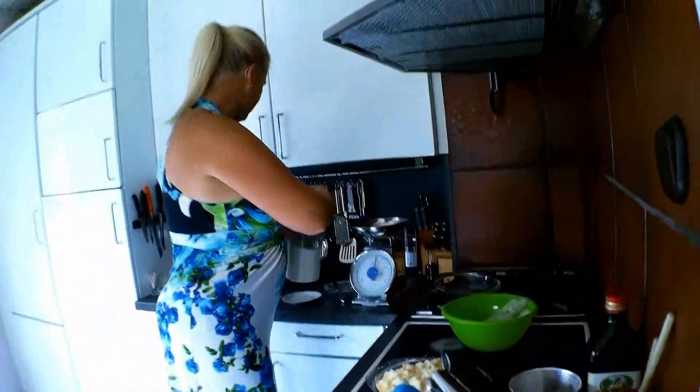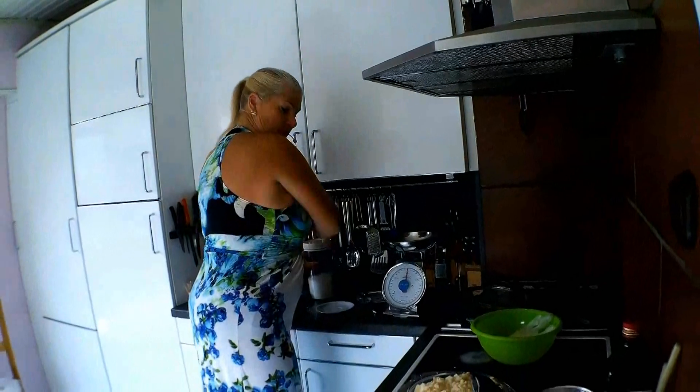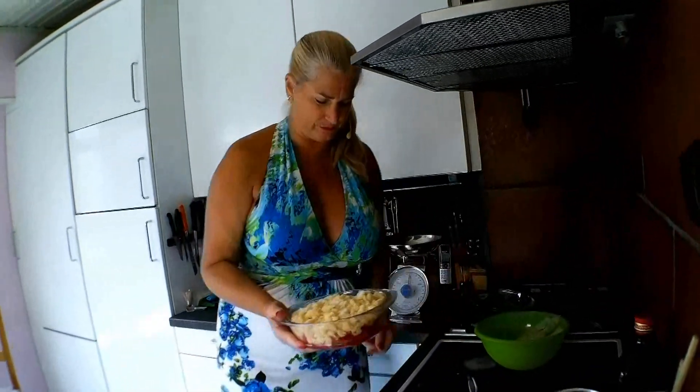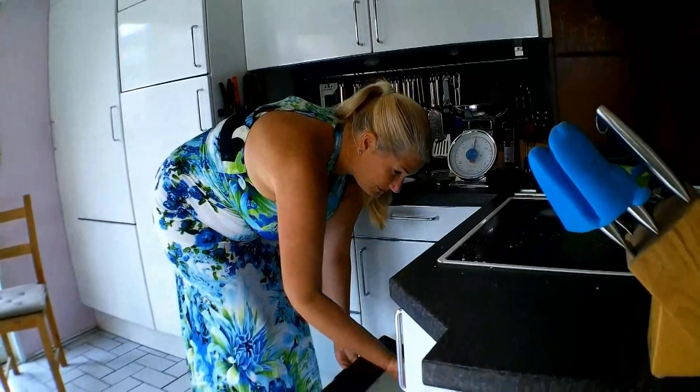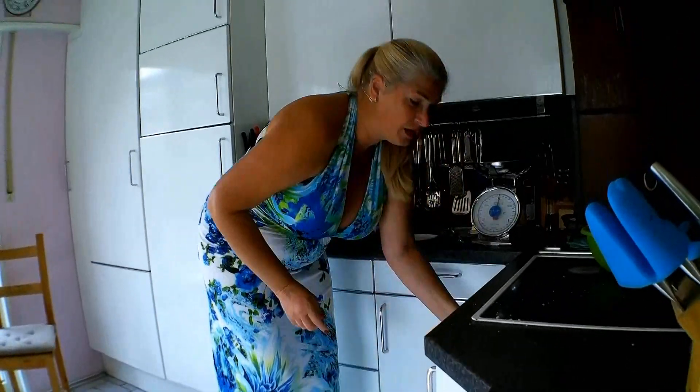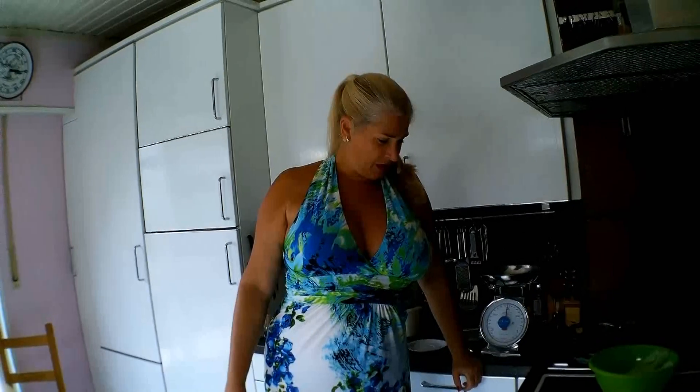Now it goes into the preheated oven. It needs around about 10 to 15 minutes at 150 degrees — not too high, but not too low. I will do a check during this time and when it's ready, I will be back.